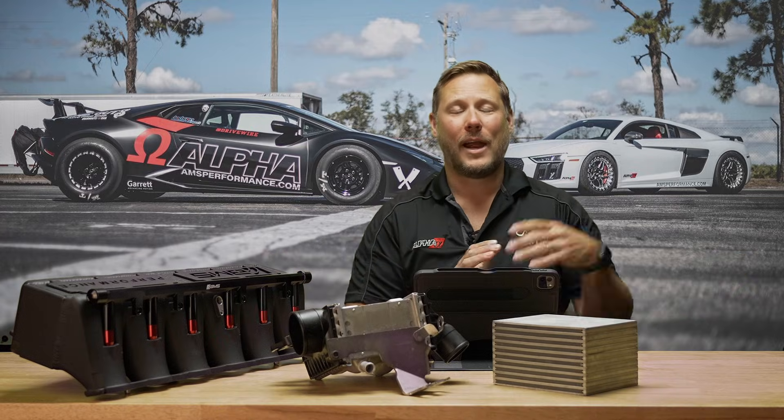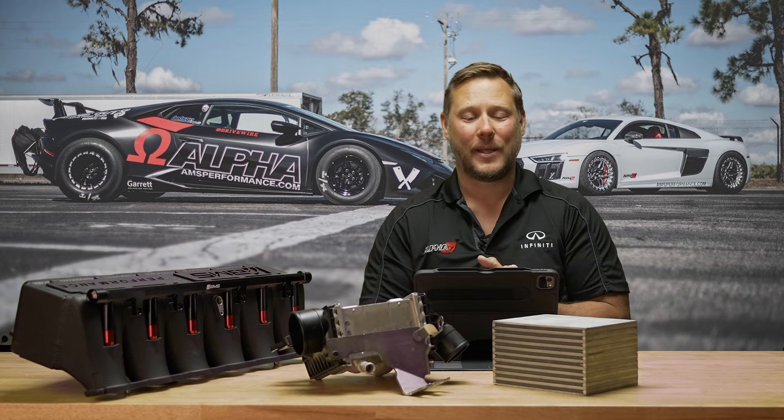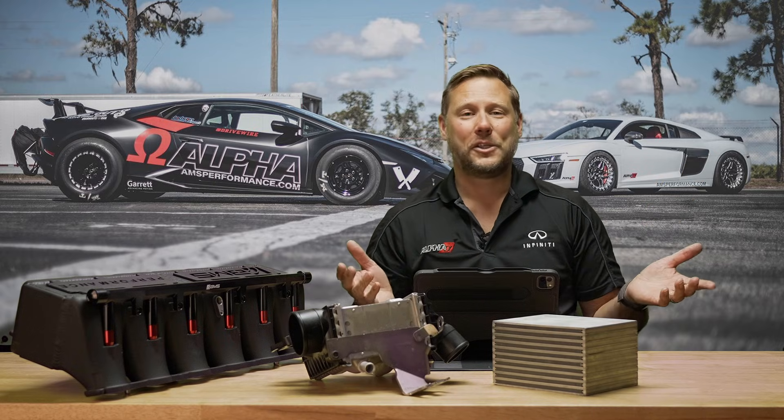That about sums it up for air-to-water and air-to-air intercoolers. Hopefully you learned some things and we answered your questions. Thank you for watching and we'll see you next time.